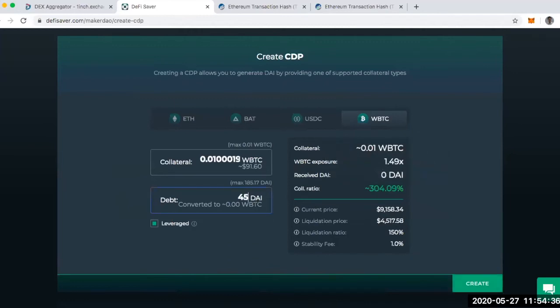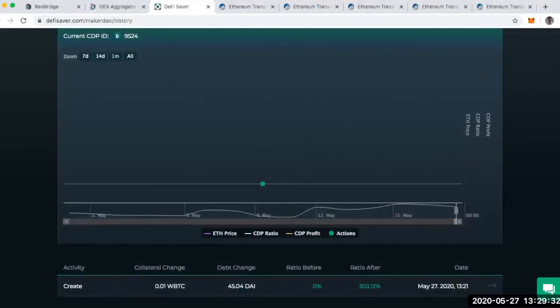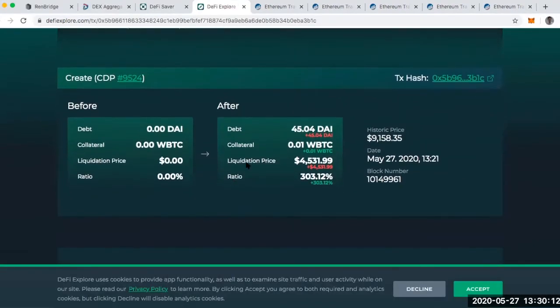Just to prove a point, I'm going to take out half the value of what I'm depositing — 45 DAI — making use of the higher collateral ratio thanks to the flash loan on DeFi Saver. I've finally done it! I deposited 0.01 Wrapped Bitcoin — which originated from REN Bitcoin, which originated from Bitcoin on the Bitcoin network — and taken out a loan of 45 DAI. My collateralization ratio is a very healthy 303%, and my liquidation price is around $4,500 USD, with Bitcoin currently up around $9,200.